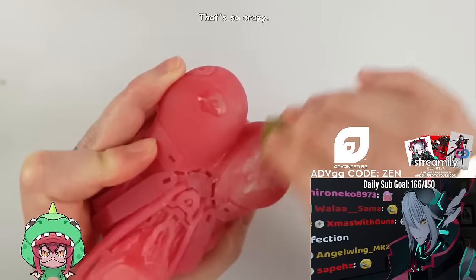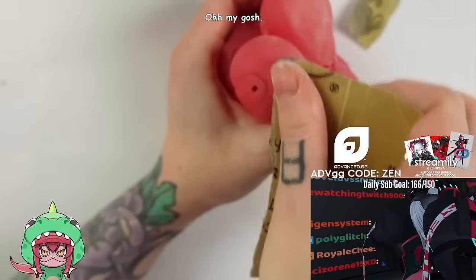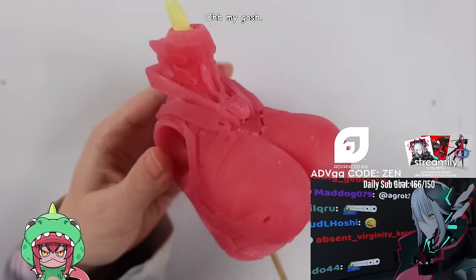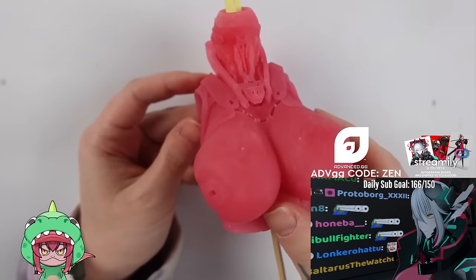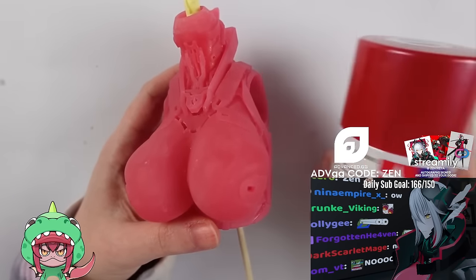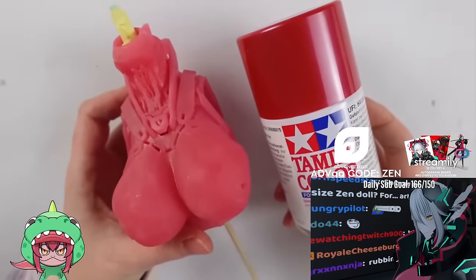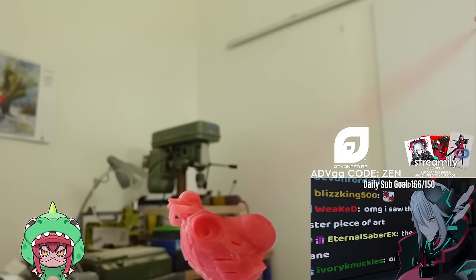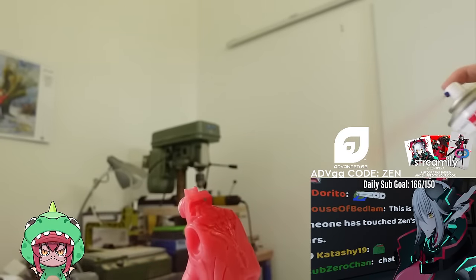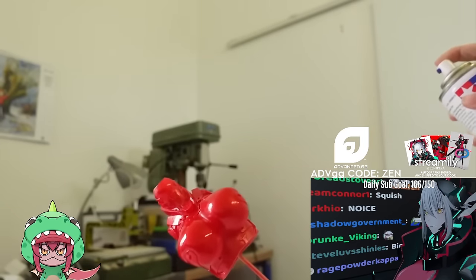If you're a crafty person as well, you probably know that sanding is the public enemy number one because it takes so insanely long but is so worth it in the end. With different grits of sandpaper, I sand down the whole upper torso piece until I am satisfied. Since the red of the resin was more of a gummy bear color, I decided to buy Tamiya spray paint in metallic red. I went into my dad's workshop to coat the whole piece with it and you can really see what a huge difference it makes and how pretty it looks.